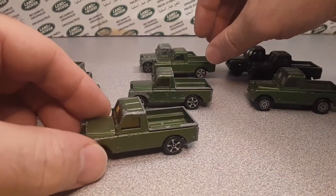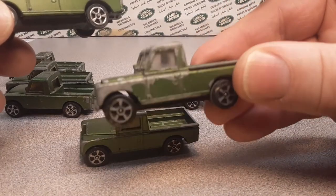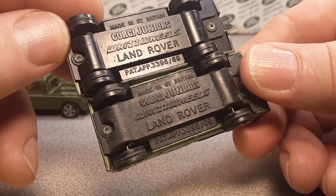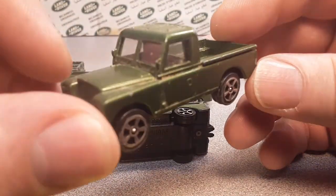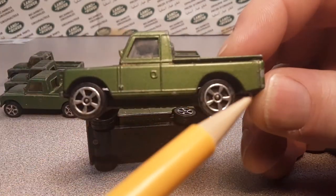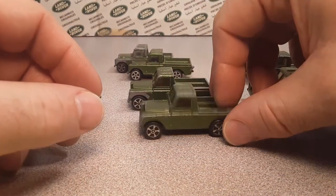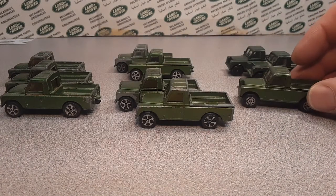Then I found this one in my collection — pretty well beat up and play worn. But this one is virtually the same thing, other than now it's a clear-windowed version, with that same pronounced ridge right on the back of the bed. I'm not really sure if that is different years or just a different run.